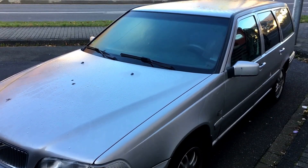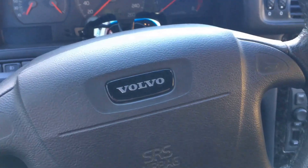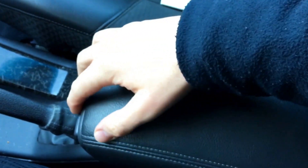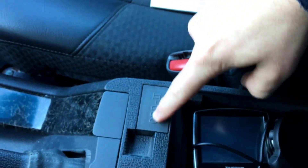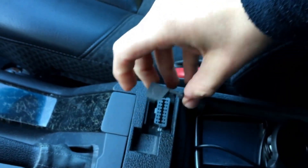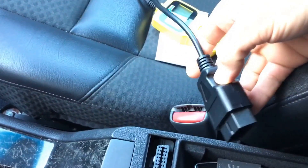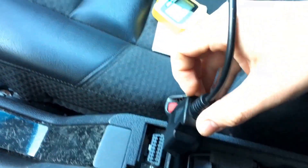How to read OBD2 memory. The OBD2 port is located under the middle armrest. Disassemble the cover and there it is — over here you can plug in your OBD2 scanner.